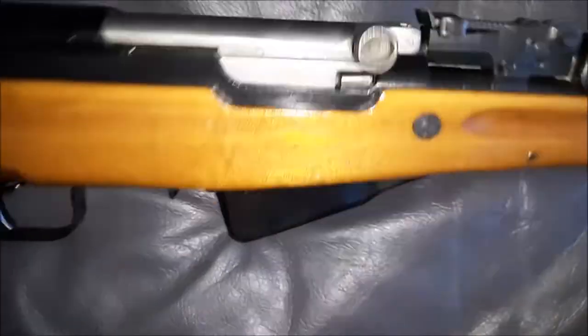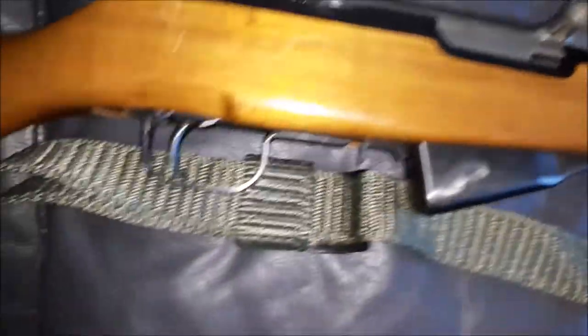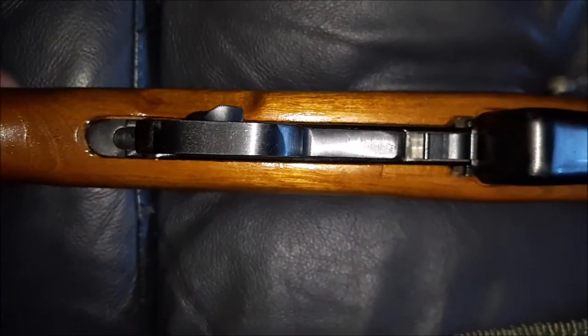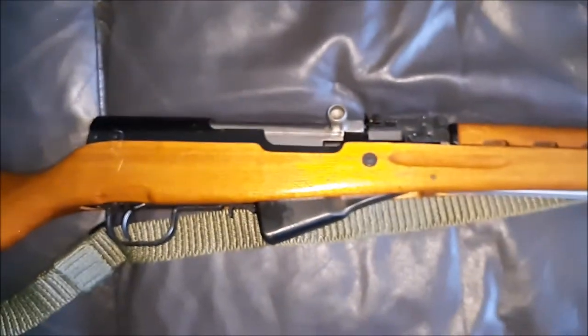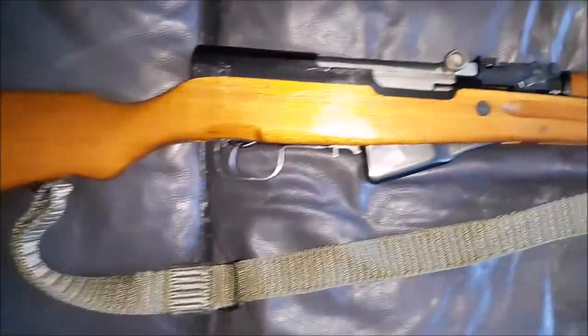The serial numbers match as far as the stock and the bolt. But the non-detachable magazine does not have a serial number. The rear cover does not have a serial number, nor does the trigger guard. This is a stamped trigger guard, and I'm not a big stickler regarding matching numbers, so it really doesn't matter to me as long as the rifle works as it should.